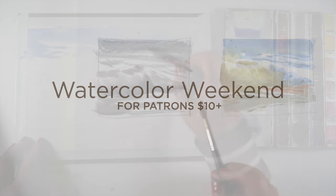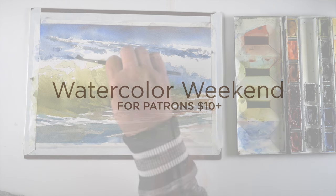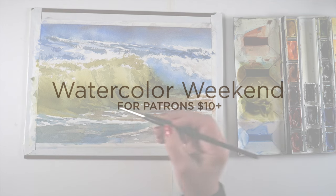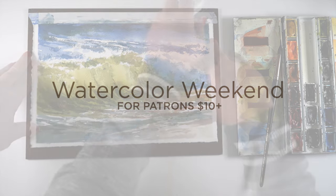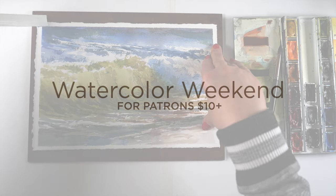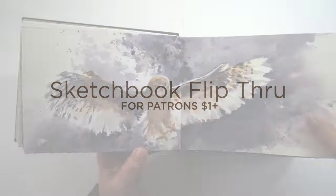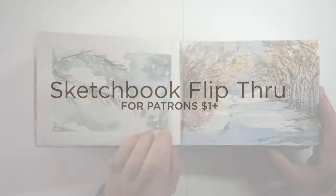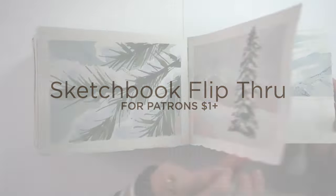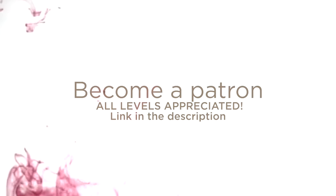Now a word from our sponsor, which is Patreon. This weekend, $10 and up patrons are going to get a watercolor painting video complete with a photograph, a sketch, and real-time painting. If you don't have $10 a month, I totally understand — at any patron level, even a dollar a month, you can see a sketchbook flip-through of my sketch-a-day sketchbook. Just scroll back on the Patreon page to find it. It's about 20 minutes of slowly flipping through the paintings — I don't talk through it at all.